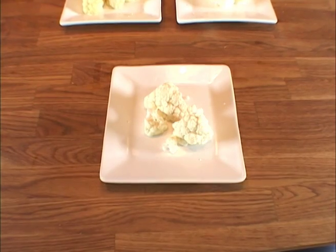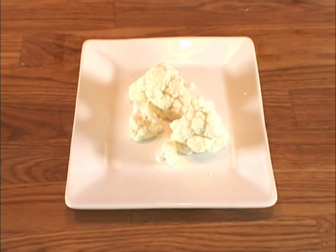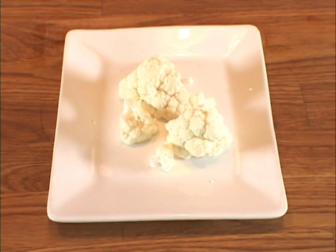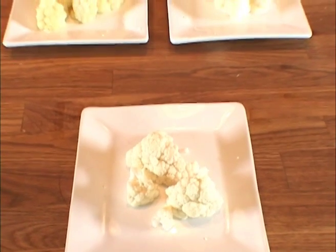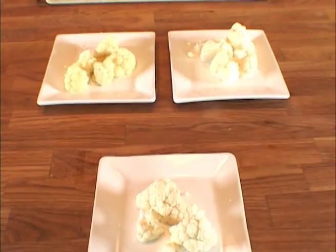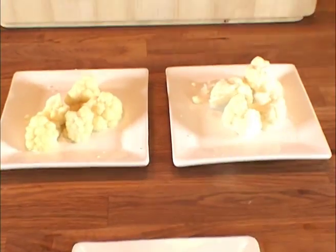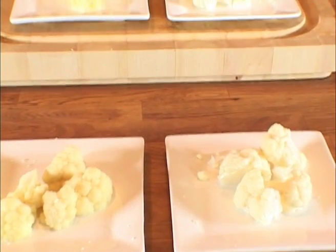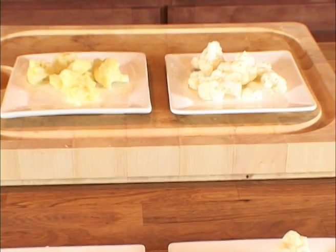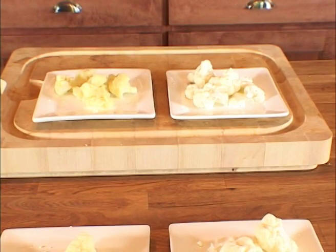We've been testing the effects of cooking medium pH on cauliflower. Cauliflower contains the plant pigment anthoxanthin, a white plant pigment. Here are five examples demonstrating the effect of cooking medium on this plant pigment. In the foreground, we have raw uncooked cauliflower. In the second row on the left, cauliflower cooked in a basic medium for two minutes; on the right, cooked in an acidic medium for two minutes. In the third row, cauliflower on the left cooked in a basic medium for eight minutes; on the right, cauliflower cooked in an acidic medium for eight minutes. In an acid cooking medium, anthoxanthin retains a bright white color. In a basic medium, anthoxanthin shifts toward yellow.